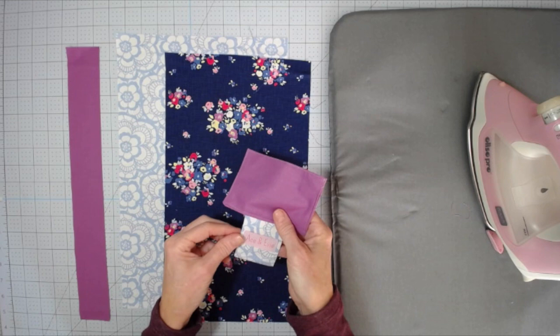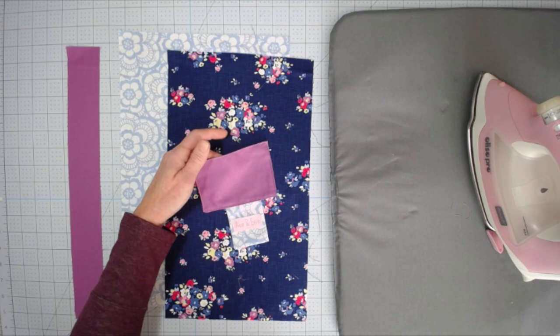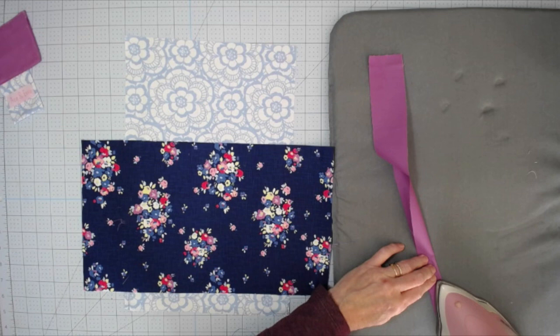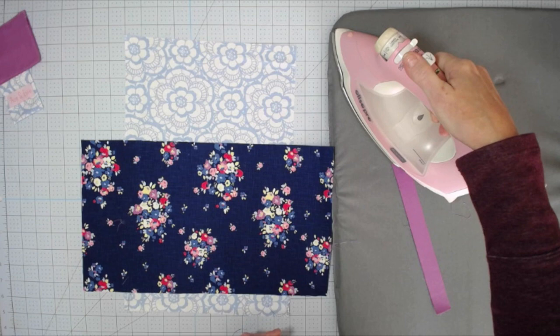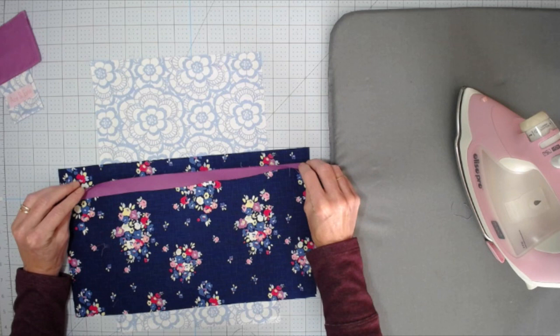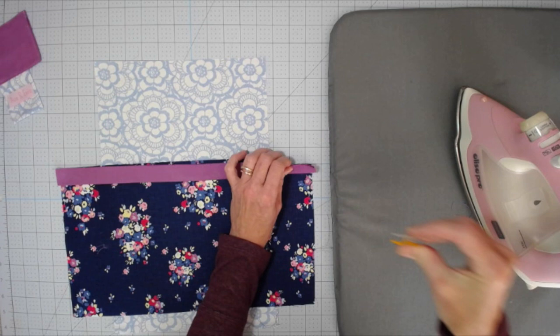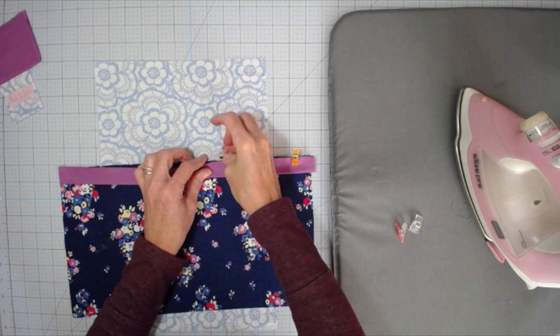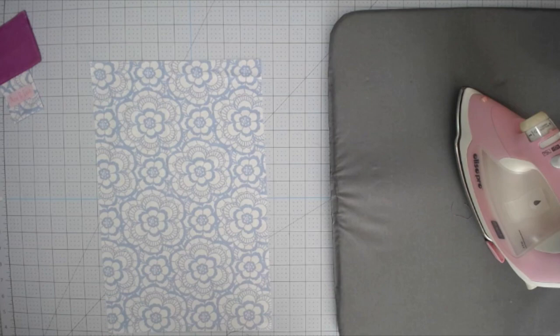We have our hinge and our pin cushion almost complete — set those aside. Now grab your outer fabric, which is the smaller of the two large rectangles, and your trim piece. Fold that trim piece in half — it was two by 16, so fold it to one by 16 — and press. Line it up on one of the long edges of your rectangle with the raw edges facing out and the fold facing towards the center of the fabric. Clip that into place — you can use wonder clips or pins, whatever works for you. Take it to your sewing machine and sew one quarter inch all the way across the long edge.